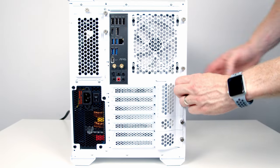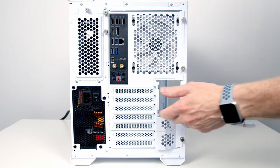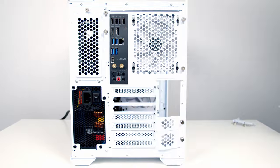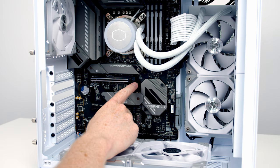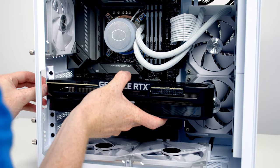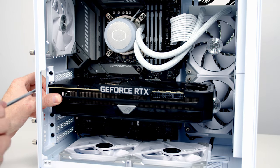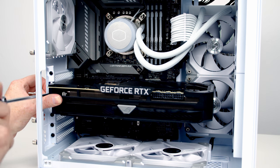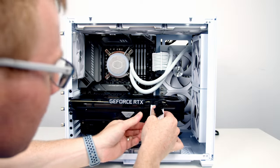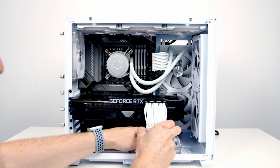We're now ready to install our graphics card — remove the cover, then remove the second and third PCIe expansion slot brackets. Open the clip on the top slot, line the graphics card up, and apply firm pressure until it clicks into place. Secure with the two screws removed earlier. Then plug in the power supply cables and use the cable combs to tidy things up.